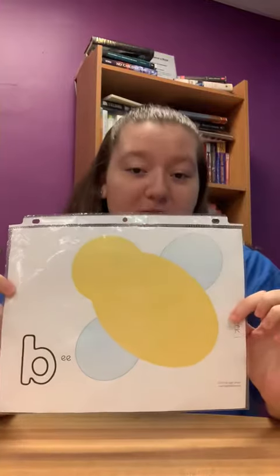Hi, I'm Miss Devon and today we'll be playing with Play-Doh. You should have received a mat with a bee on it. We will be using Play-Doh to add stripes to the bee. You can use any color you'd like.